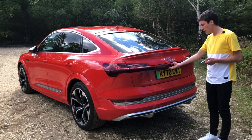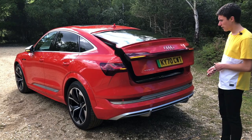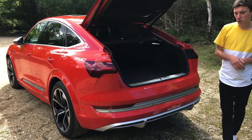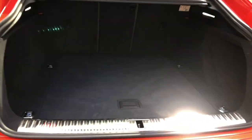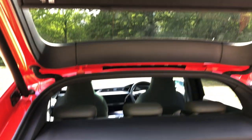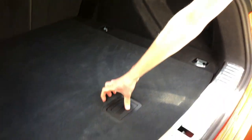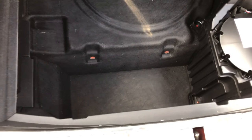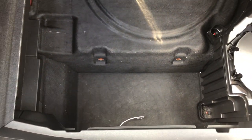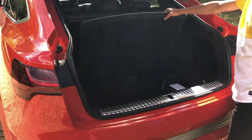There are a couple of ways to open the boot — hands underneath or the boot button, pressing twice. I'm super impressed with the overall capacity here because despite the relatively low and sporty roofline, you've got an excellent wide, flat, and unobstructed load bay with plenty of tie-down hooks. The parcel shelf is integrated up top to stop people looking in, which actually makes loading easier. And because there's no exhaust system, being electric, you have extra storage underneath — so even a very tall plant from the garden centre can fit.